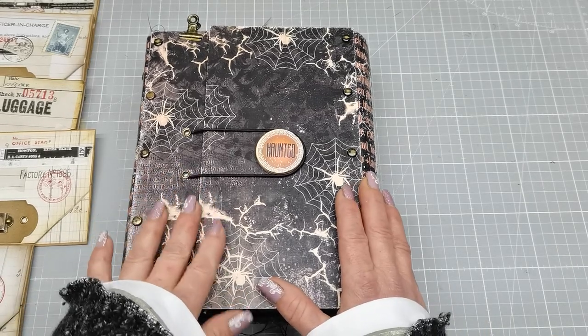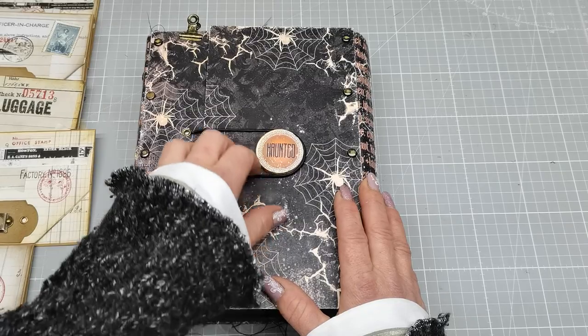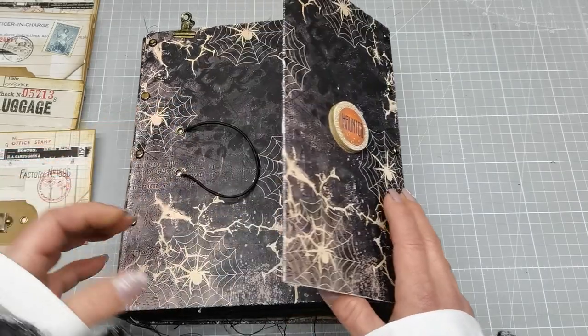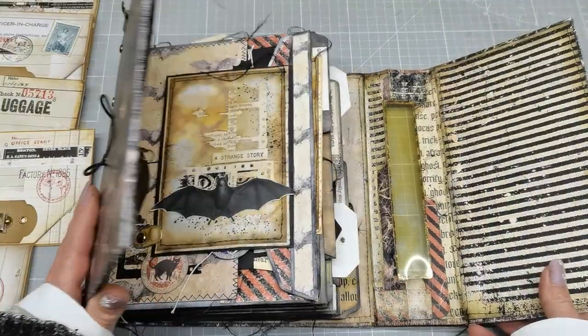Hello everybody, welcome to my channel. It's Eva from Bohemian Crafting. Happy Halloween to everyone. Today I'm coming to share with you a Halloween project.